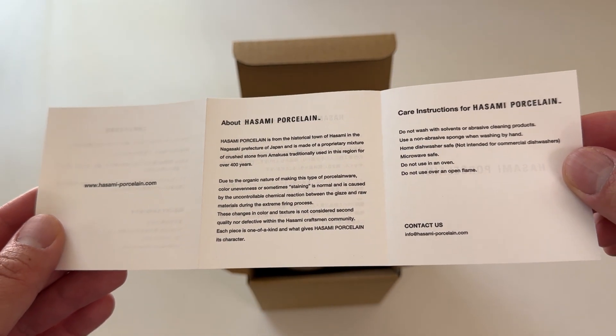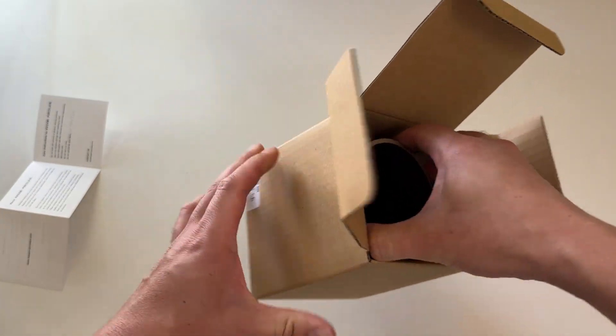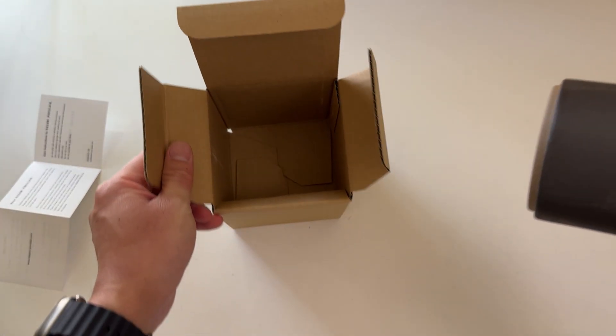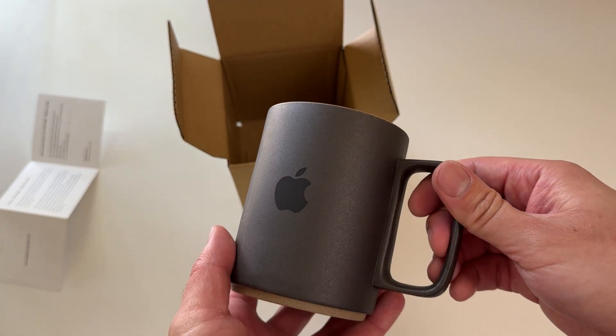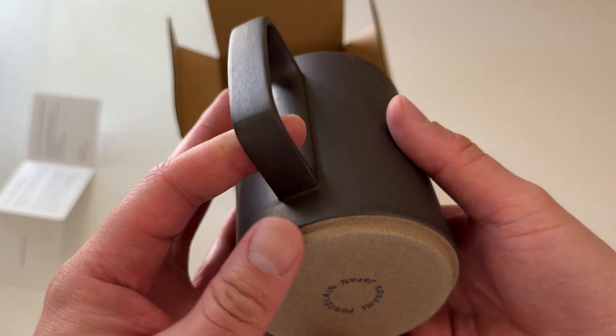Care instructions — cool! What have you all been waiting for? Oh, this is really nice. Wow, it's a really nice matte texture.